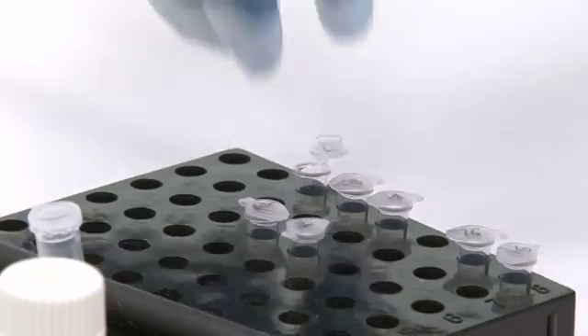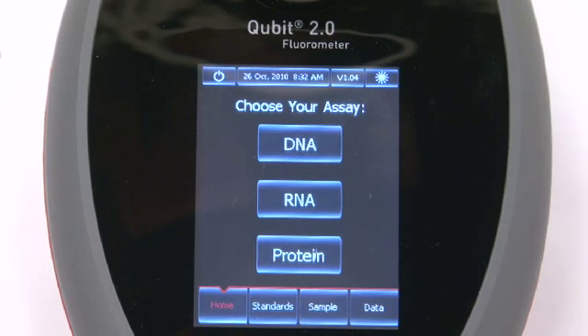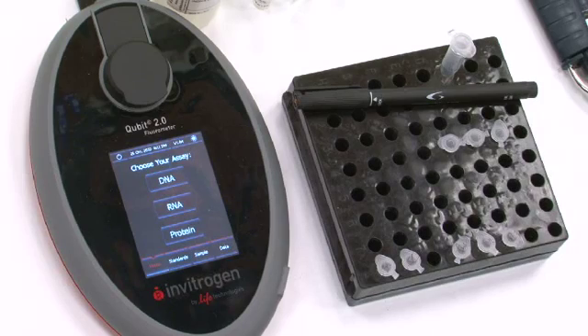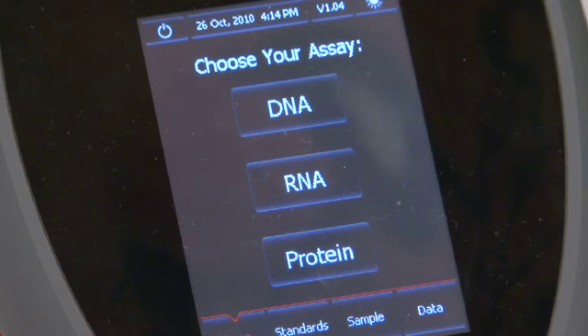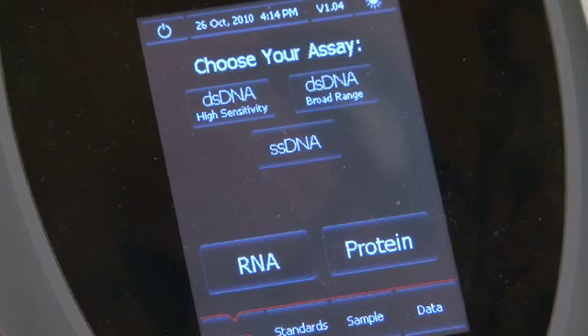We now have our 2 standards and 3 DNA samples ready to measure in the Qubit 2.0 fluorometer. On the home screen, you have a choice for DNA, RNA, or protein quantification. The Qubit 2.0 fluorometer has a touch screen — to choose DNA, just touch the appropriate area.